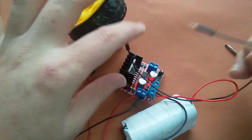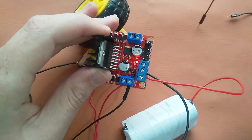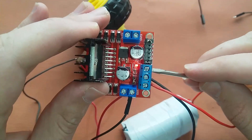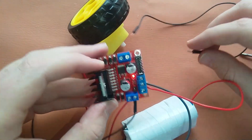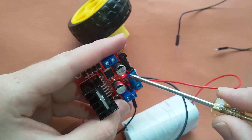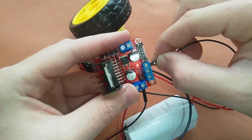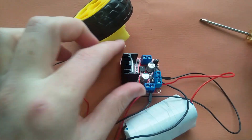I have another jumper here. It is producing 5V at this pin, as it is a 5V pin, so I will connect this jumper here and we will check whether our motor is working or not. I have connected it.